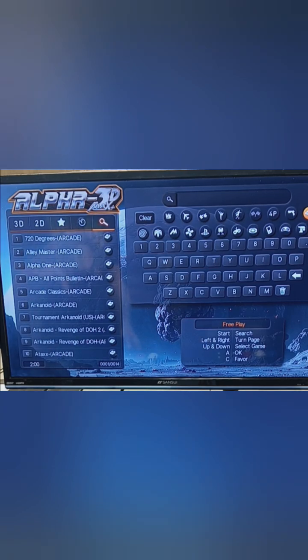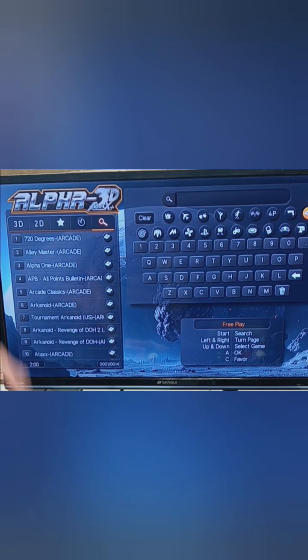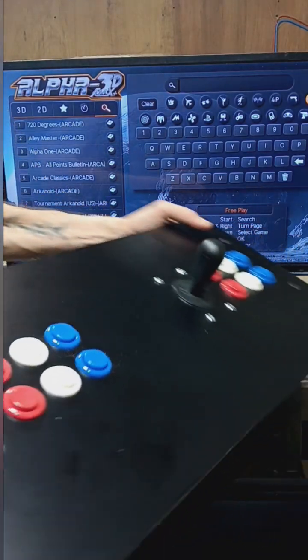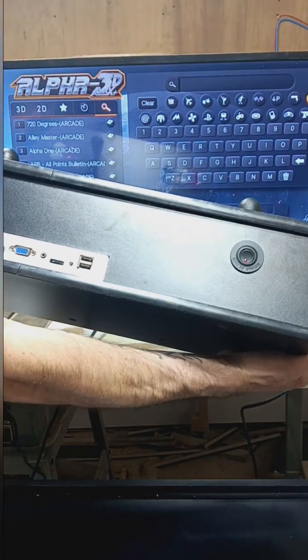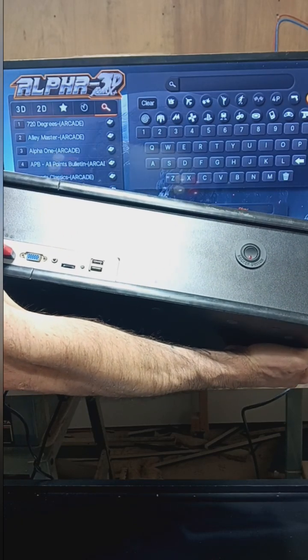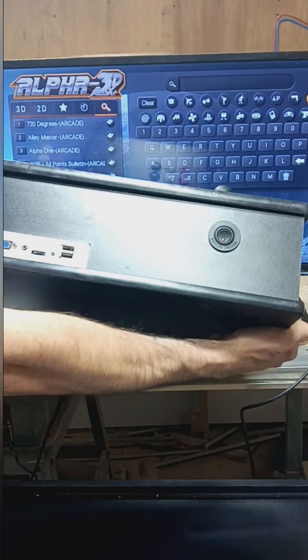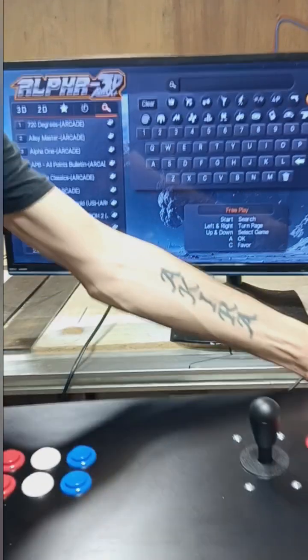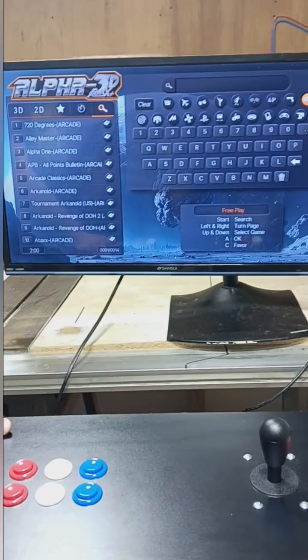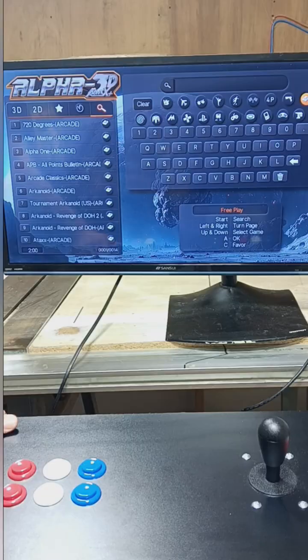When you're all done playing, exit back to the game selection screen and then turn off the power switch on the back. On the back you have your power switch on the right, the volume knob on the white box, the little black settings button right next to it, as well as your HDMI and power cord. It shouldn't hurt anything if you kill the power mid-game, but it's safest to back out to the game selection screen first.